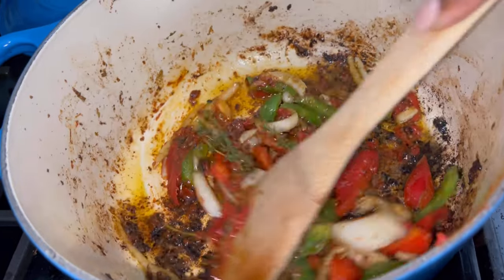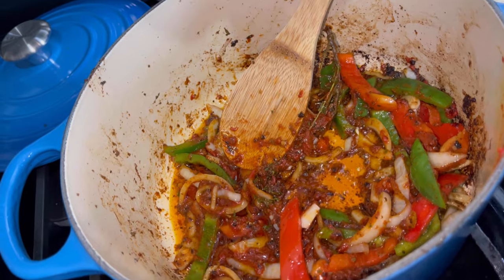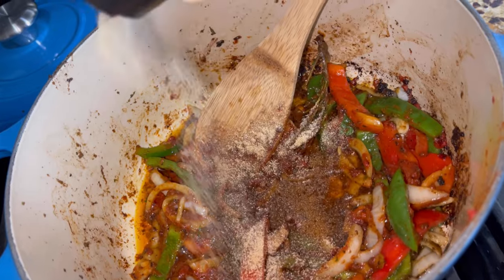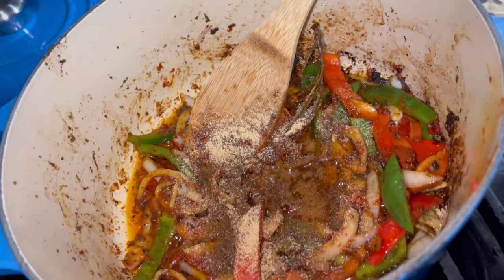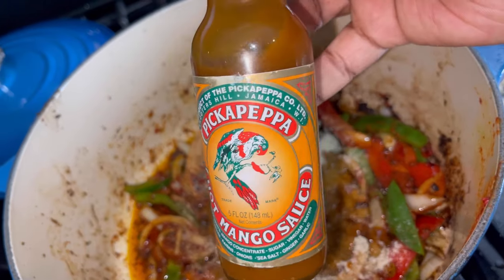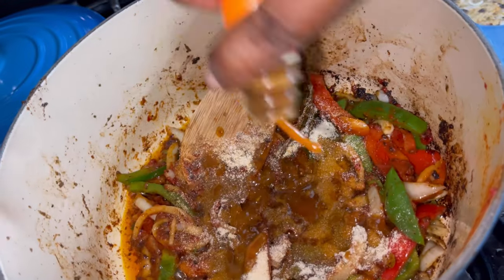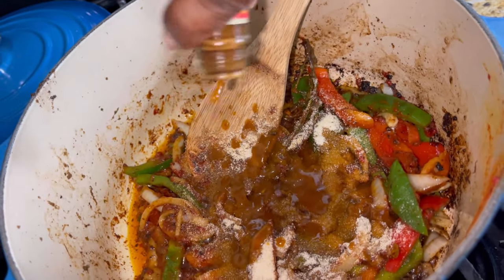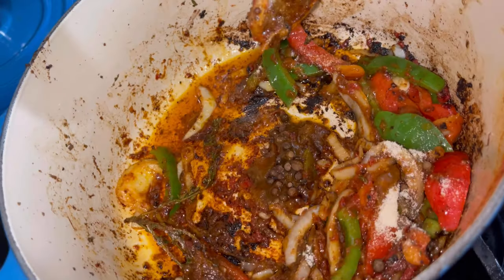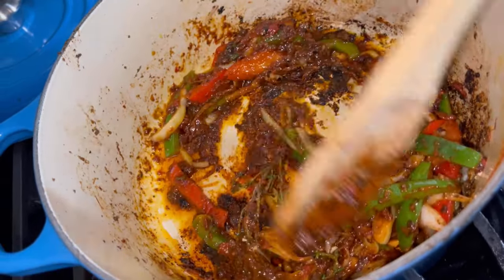Next up you're going to season this: add a teaspoon of all-purpose seasoning, a teaspoon of garlic powder, and a teaspoon of onion powder. I also love to use this pick-a-pepper gingery mango sauce or the hot mango sauce — either or. This is not spicy, so feel free to use it. I put about a tablespoon in there, drop some allspice pimento seeds in, and sauté again for about a minute.